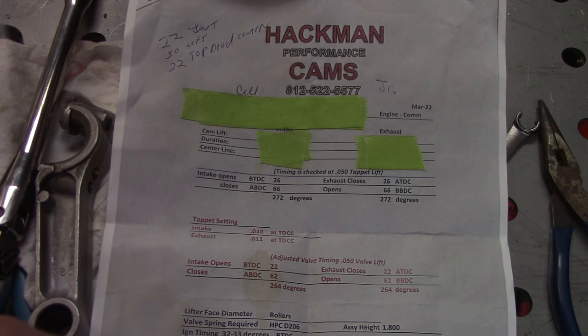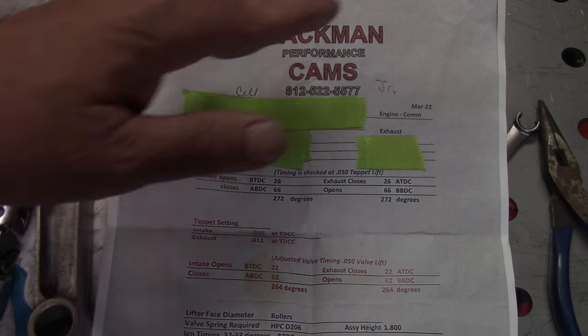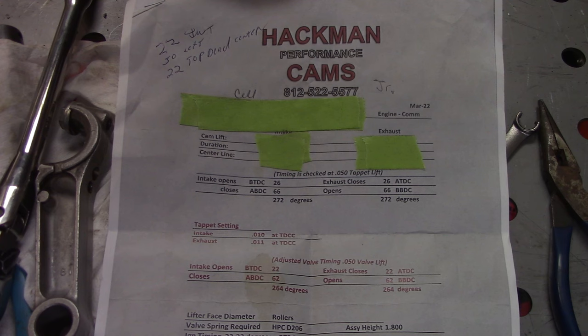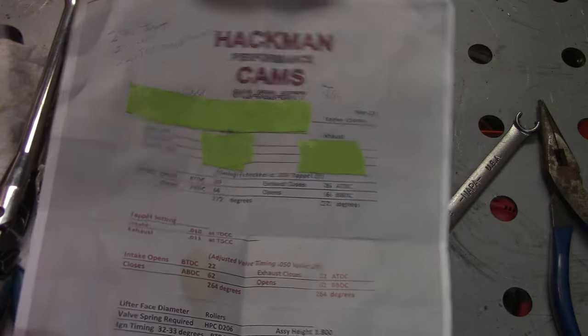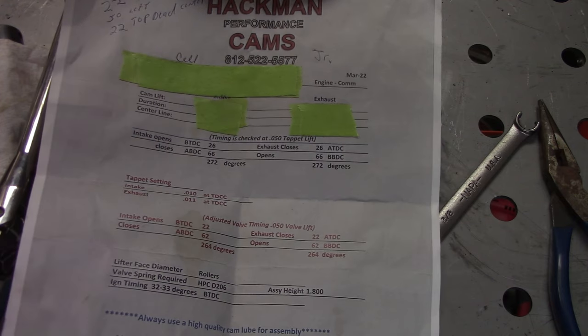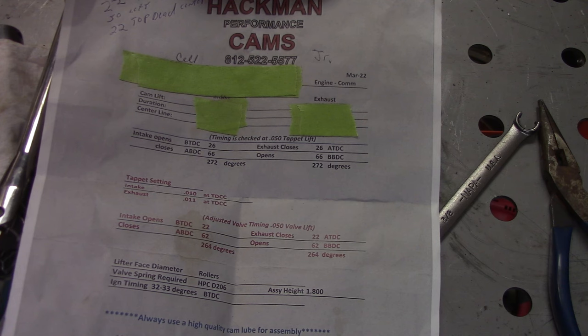The initial timing for your ignition — they went between 32 and 33 degrees before top dead center. This looks confusing but it's super easy. It's all the information you need to get your cam set in place. That's very important. If you buy a used cam, make sure somebody gives you this paperwork, and hopefully it's the right paperwork for that cam. Every cam has its own individual number, and you can call Hackman and he can get you all this information.